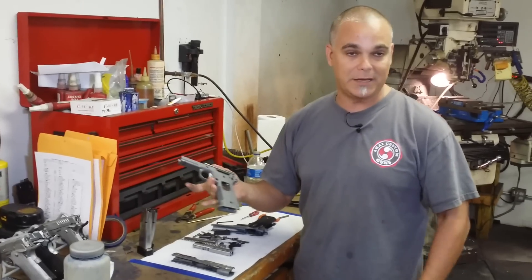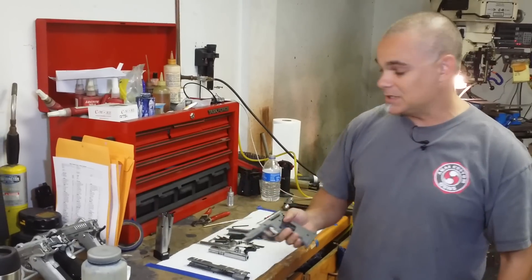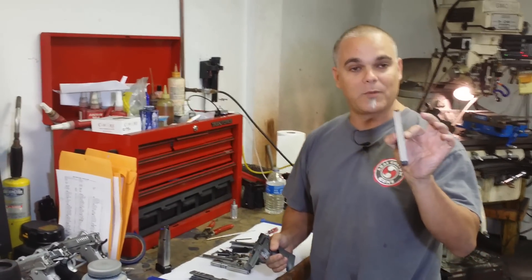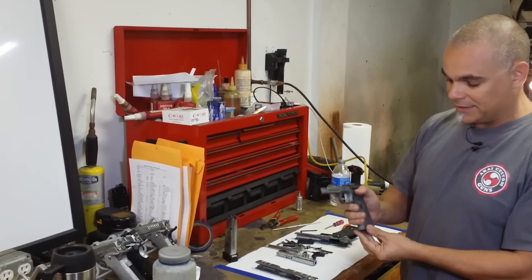One of them is the single stack. Single stack is the original 1911 design. Most people are very familiar with this gun. It's quite the classic. It's called the single stack because all of the rounds go in a single stack inside the magazine — a very thin magazine. This goes inside.